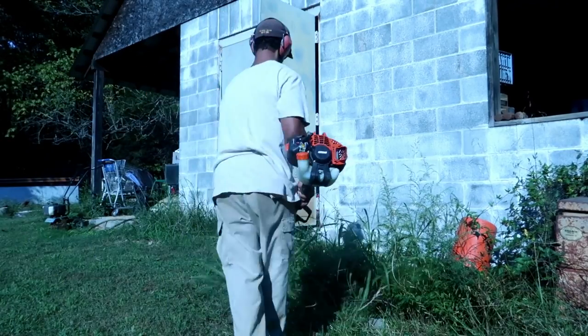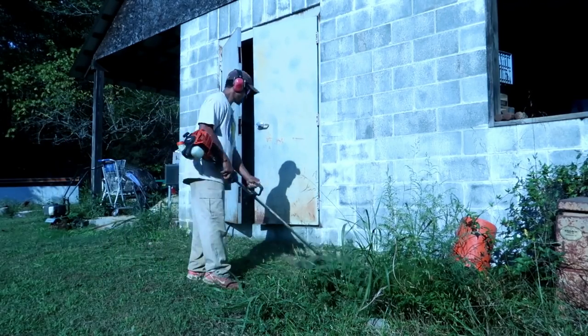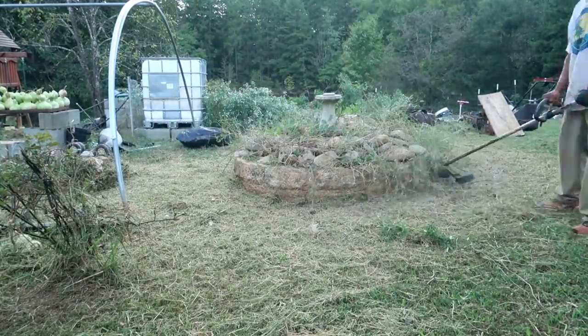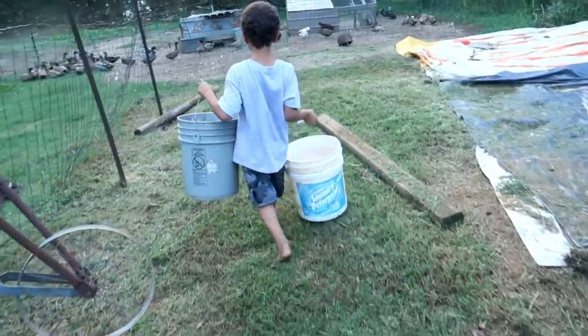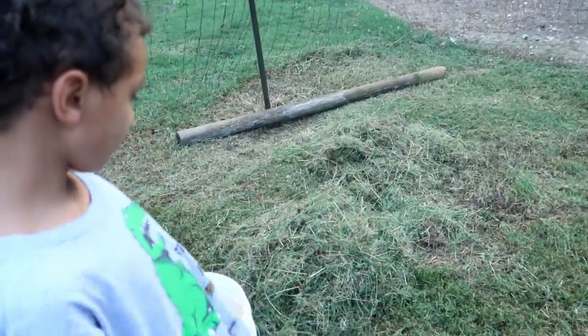There are a lot of areas that have been overgrown, so I've been working hard weed eating and doing more weed eating. From all the weed eating and mowing I feel like I'm going crazy going in circles. The unwanted plants and grass that we harvest from the mowing and weed eating we actually take and give to our animals. Josiah here is doing a great job taking this grass that we harvested and giving it to the ducks.